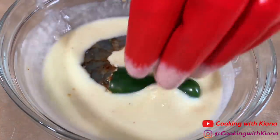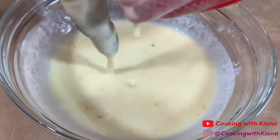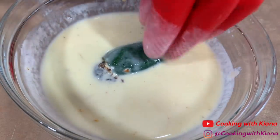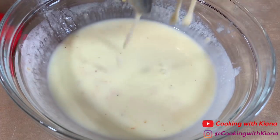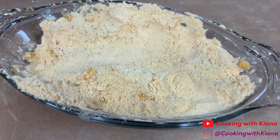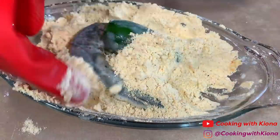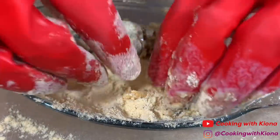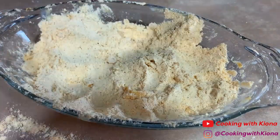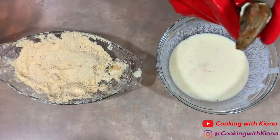Now we're going to begin coating our jalapeño stuffed shrimp. First, coat your jalapeño stuffed shrimp in your buttermilk mixture, then coat it in your fish fry mixture. Once it is coated, set it to the side. Repeat this process until all your jalapeño stuffed shrimp are coated.